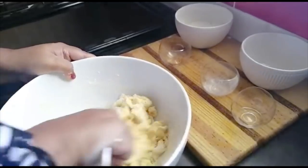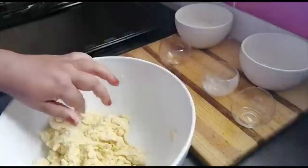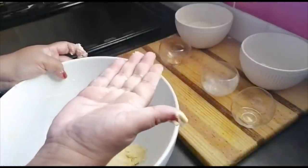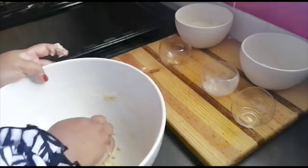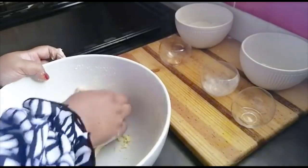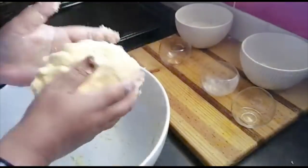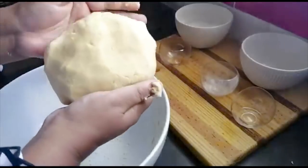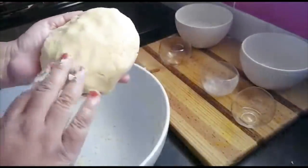I'm gathering this all together. When your hand comes away from the dough clean, you know your consistency is right. That's how you come up with new recipes with whatever you have in the cupboard — playing around with what you have, like me. Look at this dough! I'm going to let it rest for five to ten minutes in the fridge, covered with cling wrap.